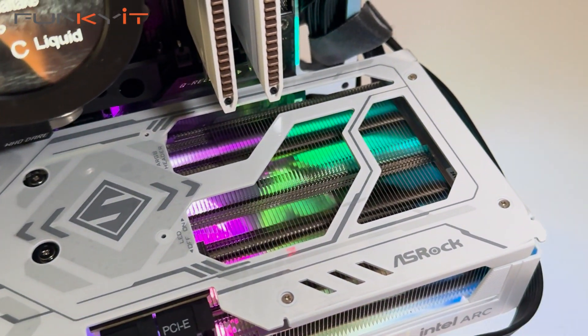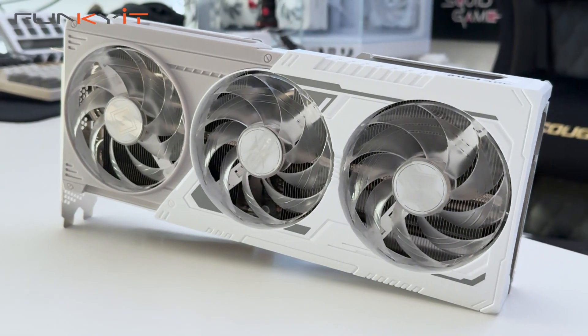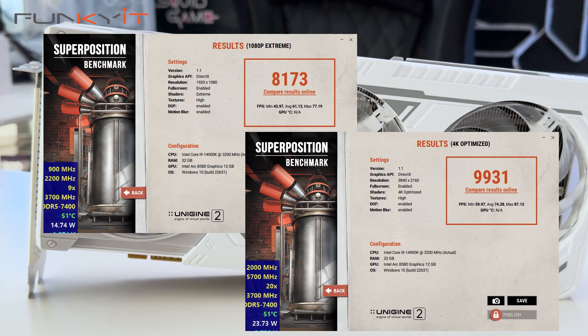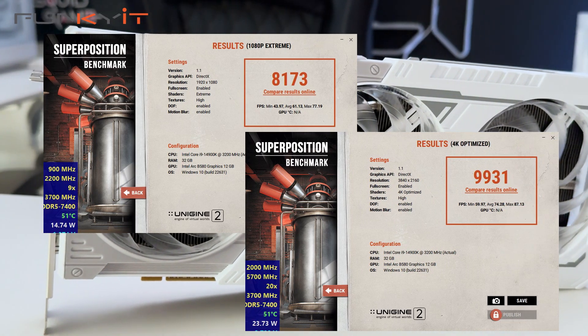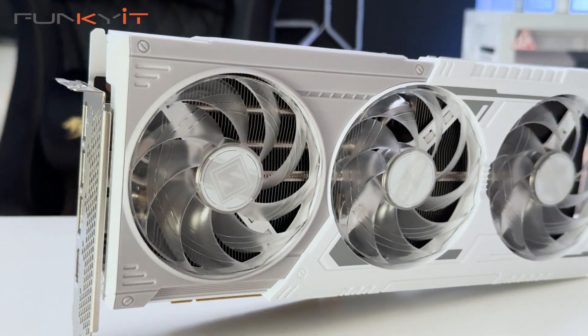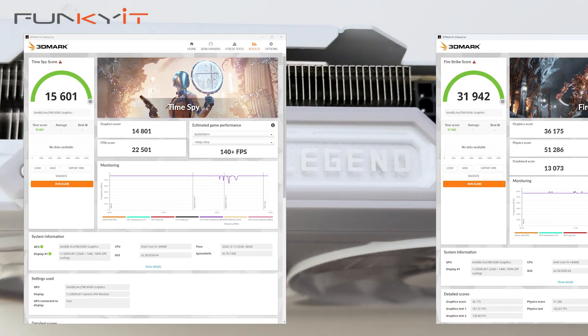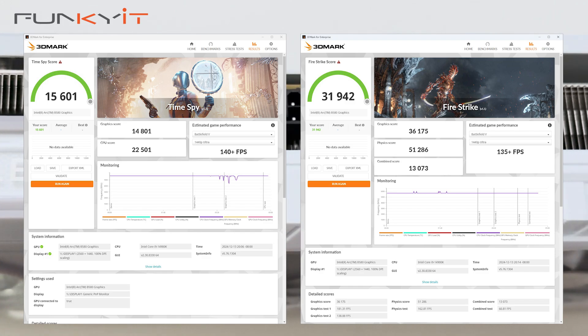For Superposition 1080p Extreme and Optimized 4K, we got scores of 8,173 and 9,931 respectively. For 3DMark TimeSpy and FireStrike, we produced scores of 15,601 and 3,942 respectively.